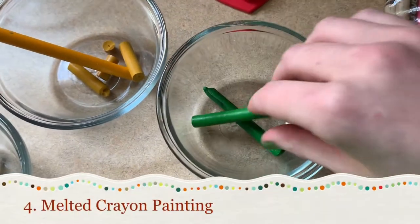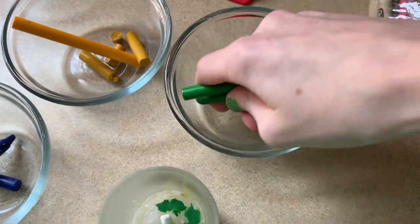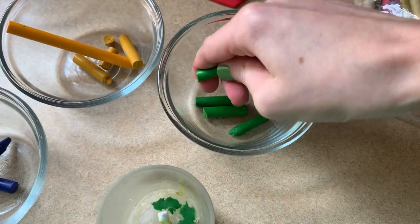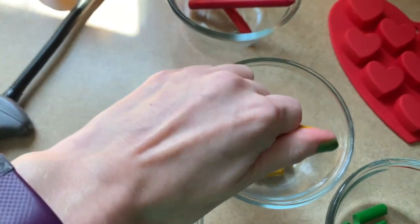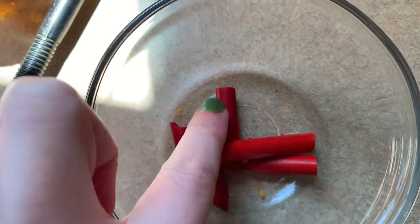For our next few projects, we need to melt the crayons, so start by removing the wrappers from any crayons you want to melt. I'm using glass dishes that are microwave safe and I'm breaking the crayons into smaller pieces inside the dishes so they'll melt faster. You may note that I'm using two different crayon shades — feel free to experiment by melting different colors together for different results.